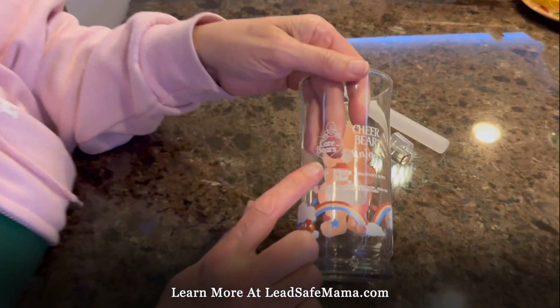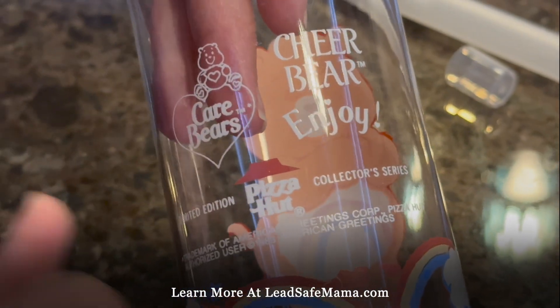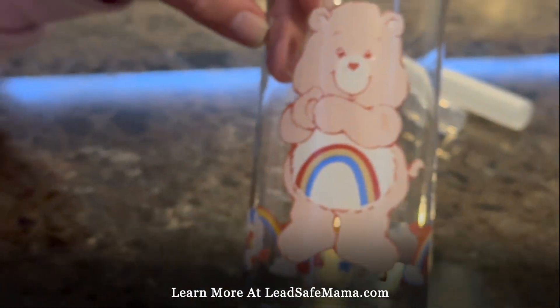It says Pizza Hut on the back. The thing about this is when you touch it, you can feel it — it's raised. So that's especially a good indicator: if it's vintage and it's raised and it's a decal type, that's a really good indicator that it's lead.